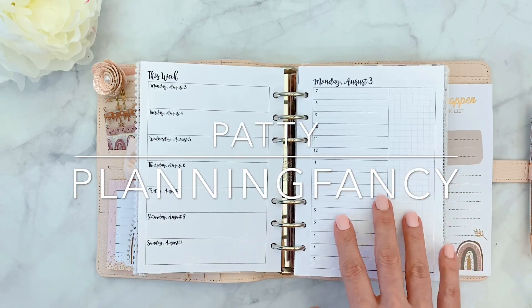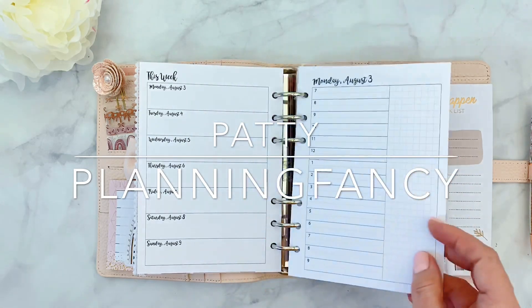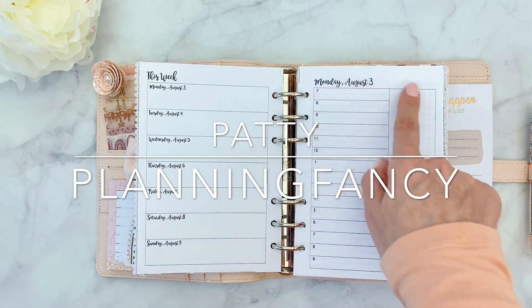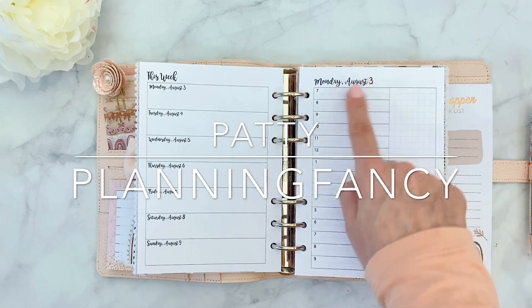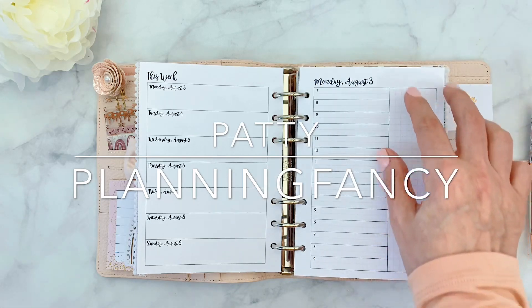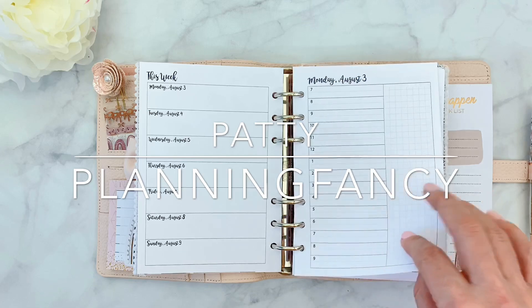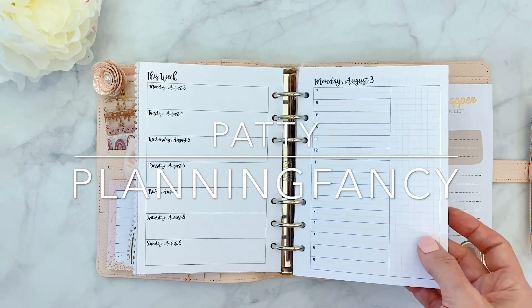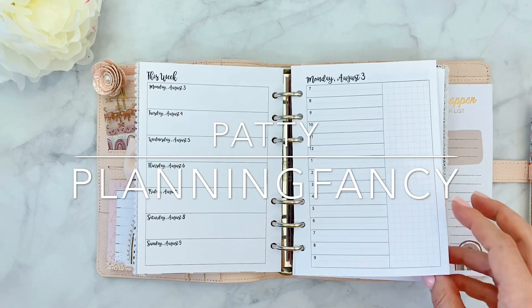So this is kind of the setup. I'm doing this for a friend, so I've given her this insert because this is kind of my style. I like one day per page, I like it timed and dated, and I like to have enough room for my little boxes. I used the new mini boxes kit that Christy has released, and it's perfect for this because it's a Personal Wide, so there's a little less room than I'm used to — I usually use a B6.